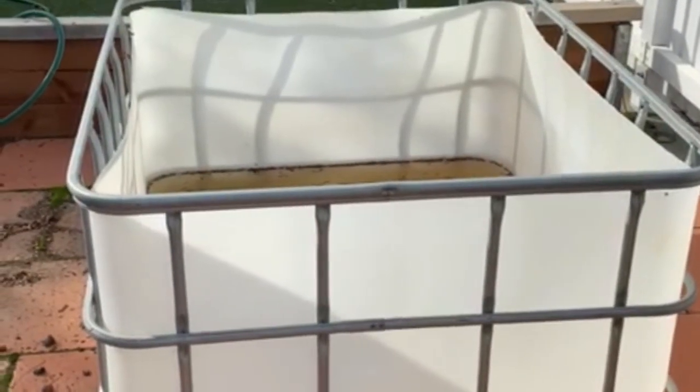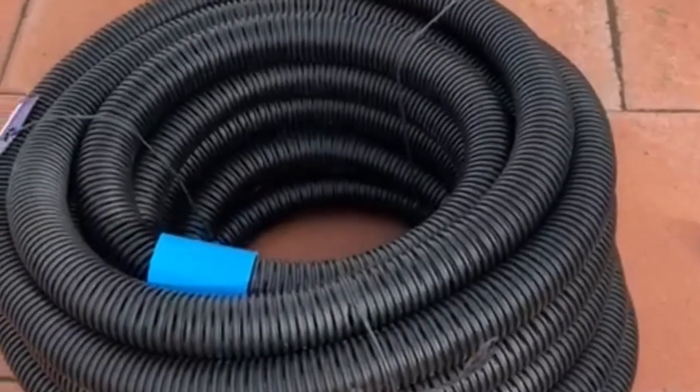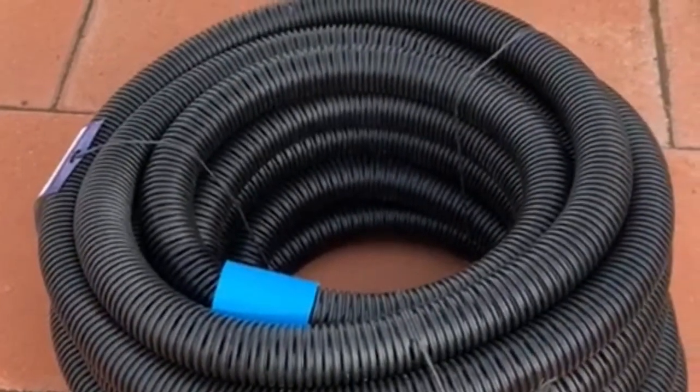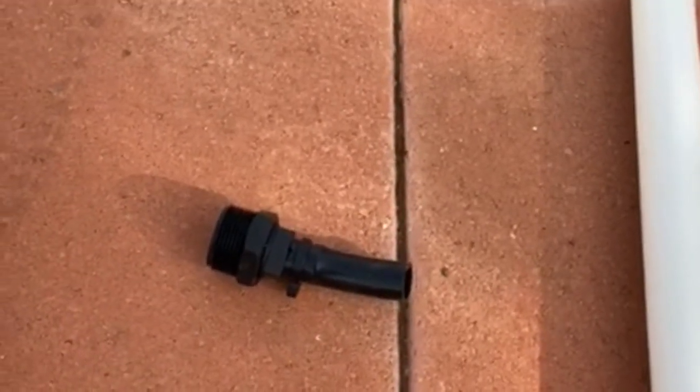This is half of the IBC now turned into a garden bed. Before we get started, make sure you've got all of the equipment you'll need. You will need some crushed rock — we've got some scoria here for the bottom of the tank. You'll need some aggregate pipe; this is quite a large roll but you only need about two metres for one wicking bed. We've also got some irrigation fittings here that we'll use as the drainage.